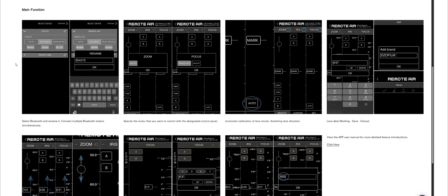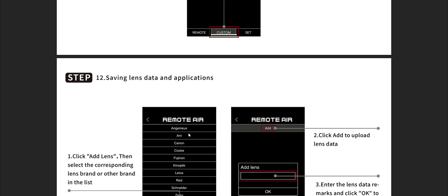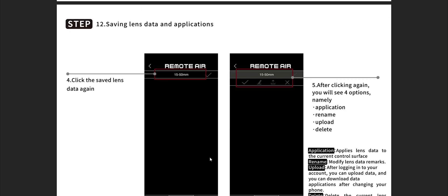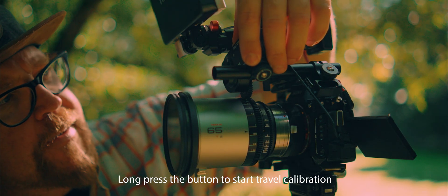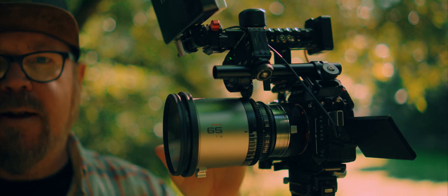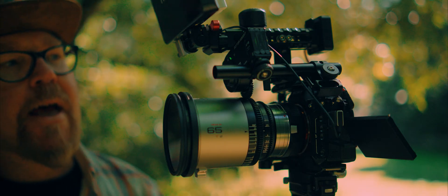There is an app, and the app makes everything much easier. You can set in and out points much more easily, pull focus from the app, and there's a huge lens database with pre-stored calibration data. If you're using a common lens, chances are calibration data already exists, so you just slap that onto the motor and only need to do one initial travel calibration — basically figuring out how much the motor can turn the focus wheel from endpoint to endpoint.